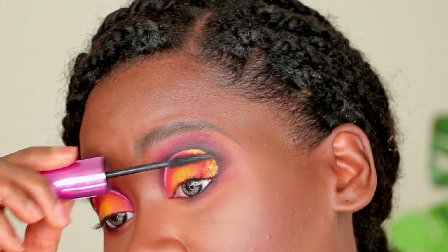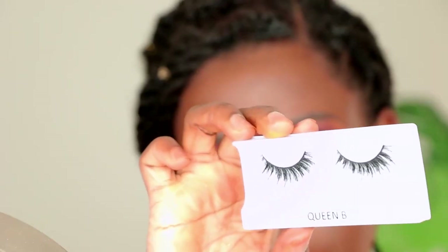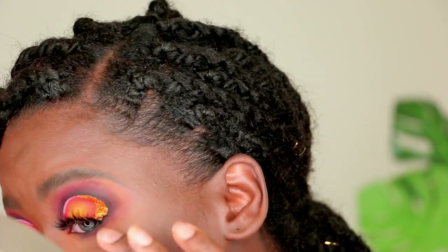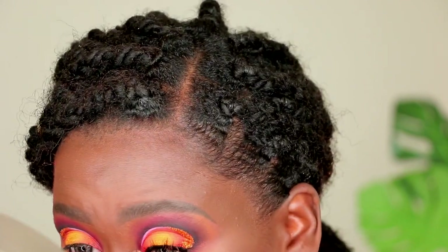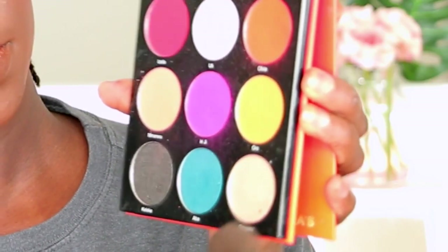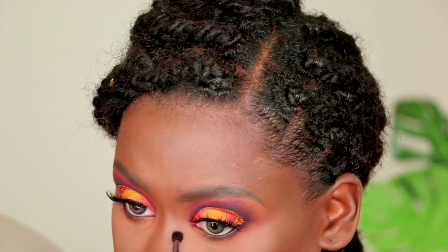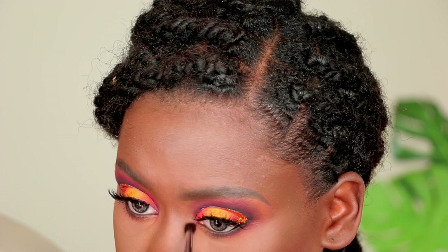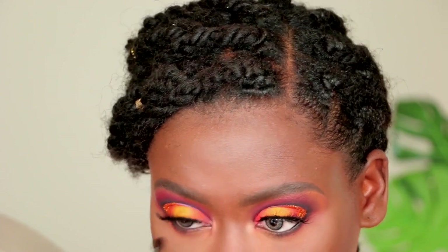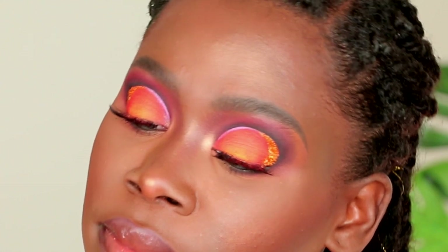I'm adding mascara to my top and bottom lashes, then placing some falsies — these are the Cocoa Lashes in the Queen Bee style. To highlight my inner eye corner, I'm going in with a beautiful pale gold color called Adogu from the Festival palette by Juvia's Place, and dragging that color down to my lower lash line as well. That pretty much completes the eye look.